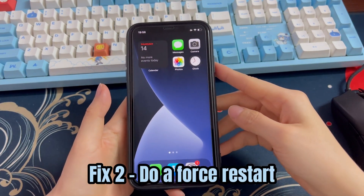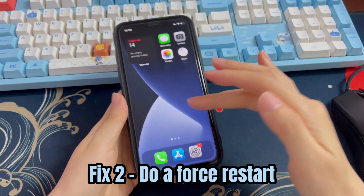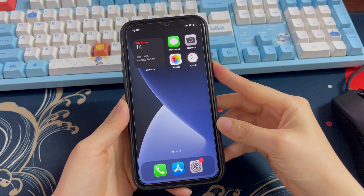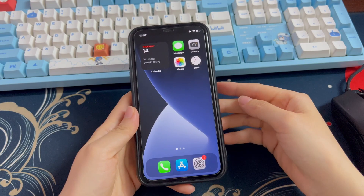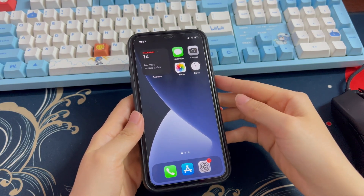Solution 2: Do a force restart. What if the buttons are working but the screen of your iPhone XR is frozen and won't turn off or respond at all? That could be a software glitch. To check if it's the cause, you just need to do a hard reset, which is to force your iPhone XR to turn off and then turn it back on.